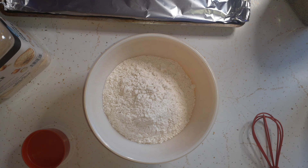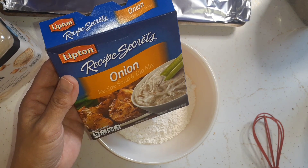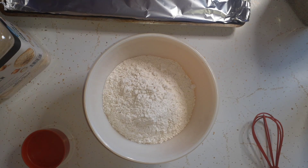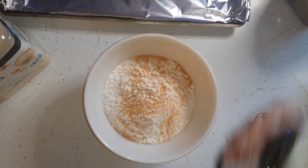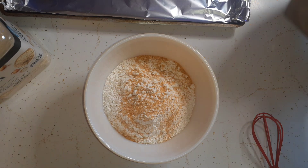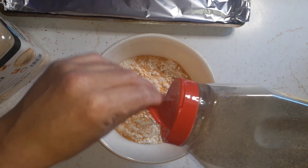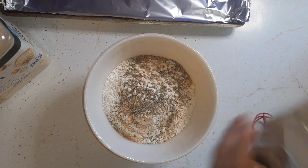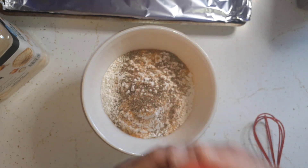I'm going to go real light on the seasoned salt because in the slow cooker I'm going to put a pack of onion soup mix and I don't know how salty it is. Go light on the seasoning — you can always add but you can't take it away. I'm going to add some black pepper and a little bit of garlic powder.